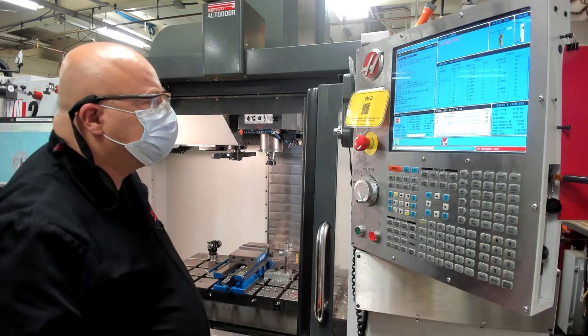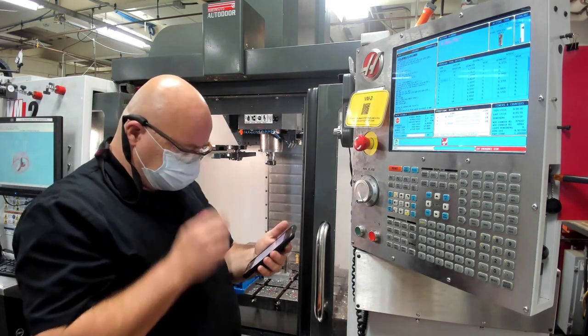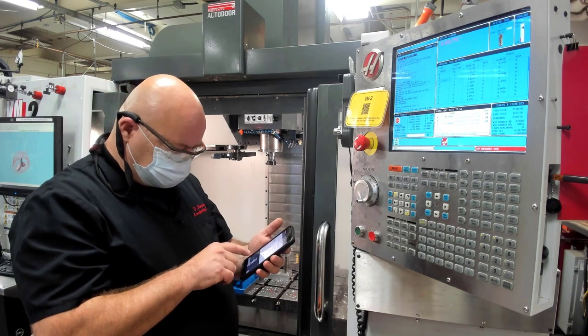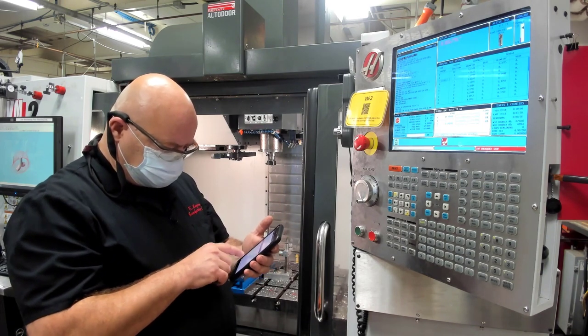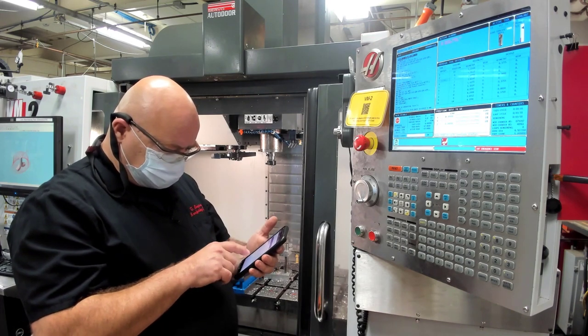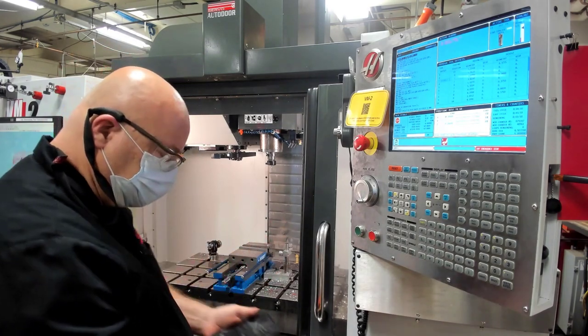Over here at the VM2, we're going to check in again with the QR code. We'll go ahead and put your name in, select that it's ME1800 and Y-block operation two. Again, it's a non-standard operation because you're not setting the tool and the work offsets — those have already been set for you.